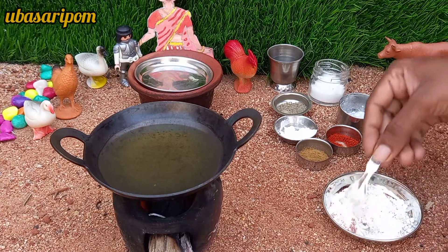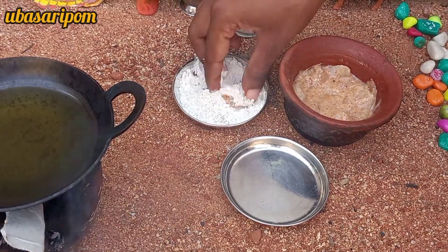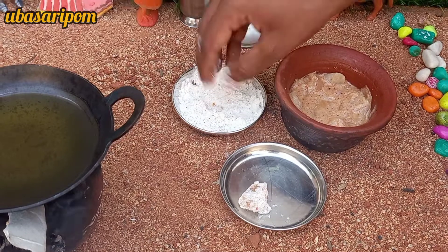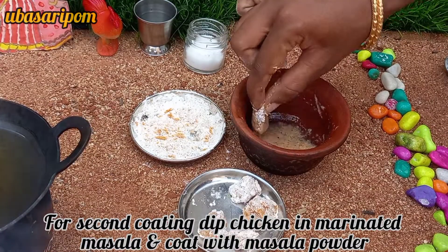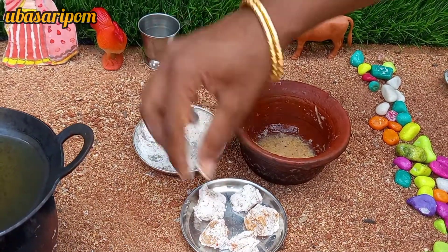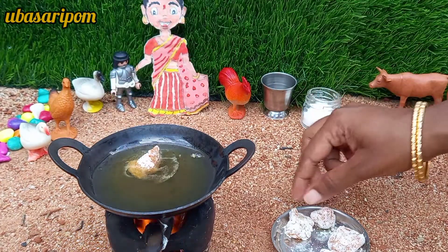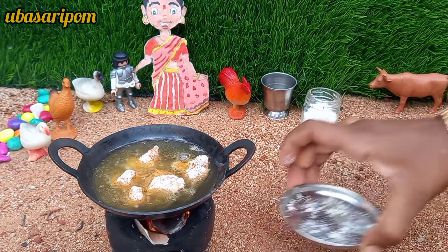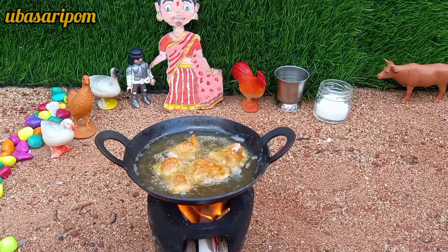Put the chicken in the middle and add the chicken into the marinade, then dip it in the middle. Put the 2 coatings in the middle and light up the first coating. Coat the chicken in the middle.